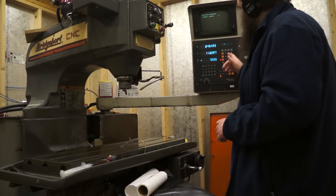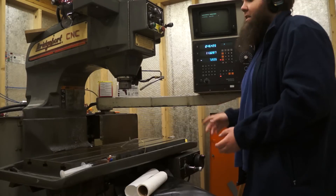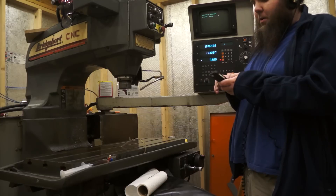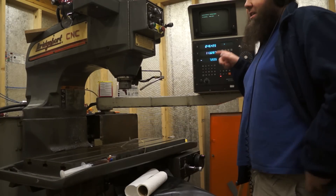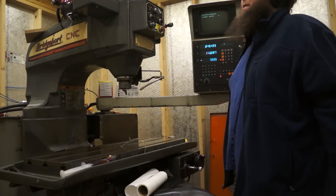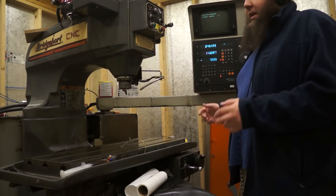It turns out you can enter a magic code into the system right after a power reset. You enter 84159 into the input and hit enter, and it goes into a manual override mode where it turns off the limit switches — which were off anyway because it wasn't listening to them. And then you can manually drive it. At that point, if you hit the home switch, it works.